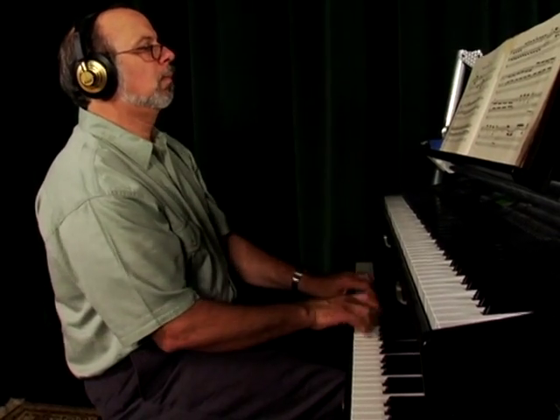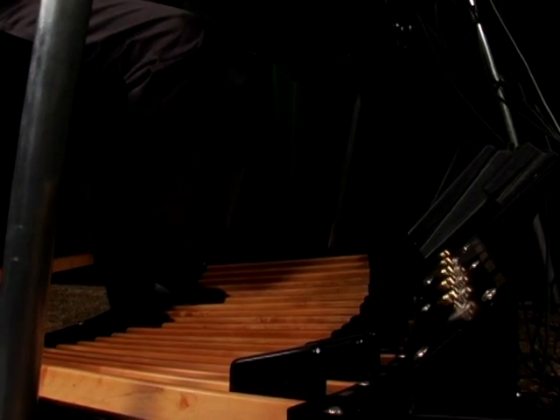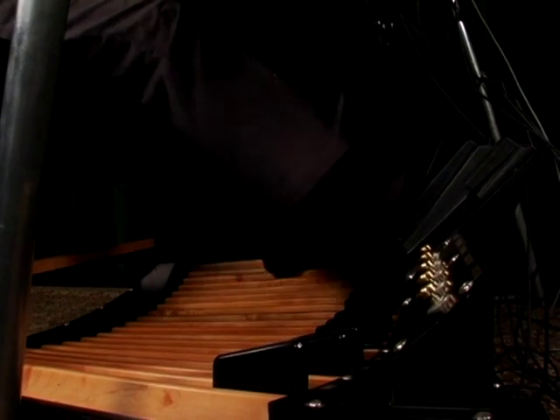A pedal board that would allow a performer to play all the great pipe organ works as well as other music forms with today's full synthesizer sounds. For years I wanted a pedal board like this but no one ever built it. Because I'm a musician, the pedal board I built is performance oriented, user friendly, and has all the features a musician would want.